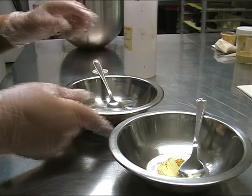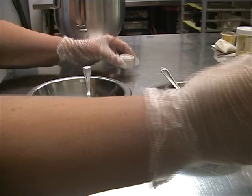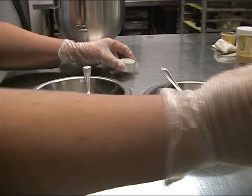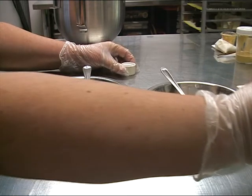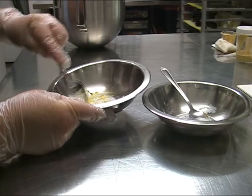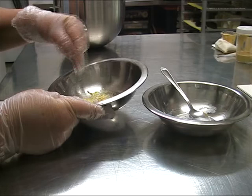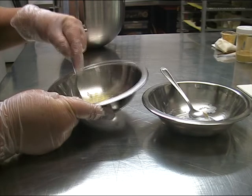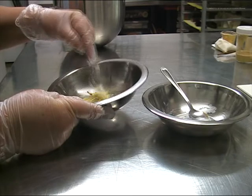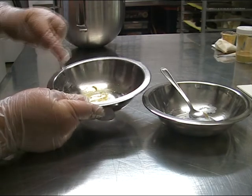Normally you would dilute luster powder further to make a paint and go back and paint your royal icing with it — that's why we called our product Pipe Don't Paint, because you just pipe with it and there's no painting required afterwards.